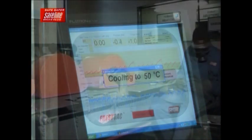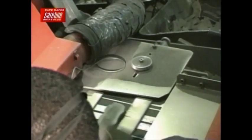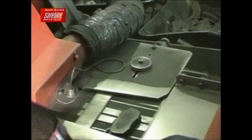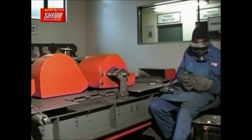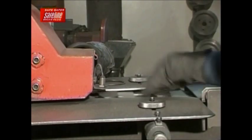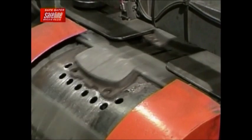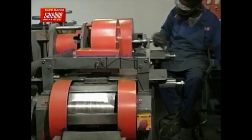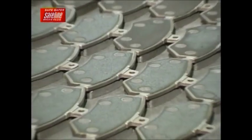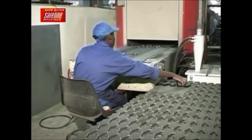Once the samples have passed all the required tests, the batch is moved to the finishing department, where the pads are ground to a specified thickness with grooves and chamfers, utilizing a diamond-coated cutter. At this point, certain pads have a rubber backing screen printed onto the backing plate to reduce noise, which is dependent on the part number and usage of the brake pad.